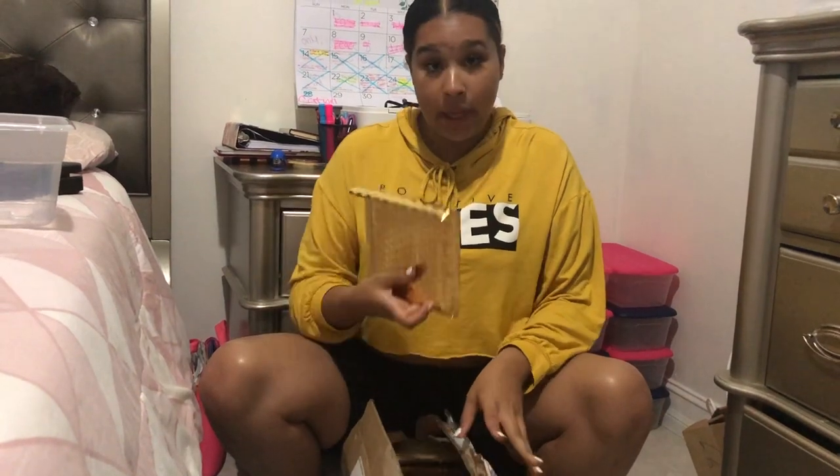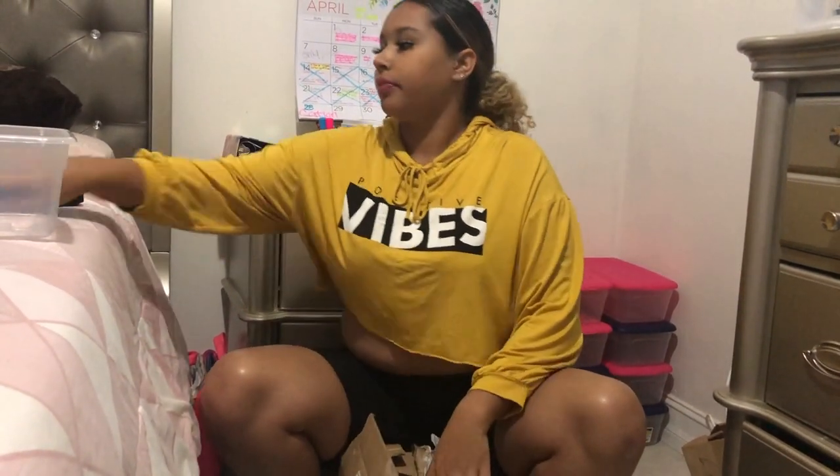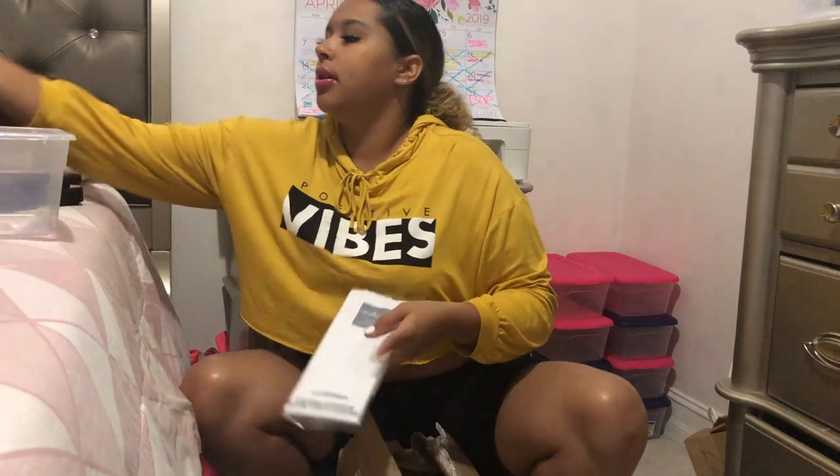These are my poly mailers that I'm using. I also got tissue paper — I got this from Walmart, but you can also get it from Paper Mart which is cheaper. I love tissue paper and I think I'm gonna use it. Before I ship my first order I'm gonna film it again and show you how I'm gonna do it and how I ship the labels.